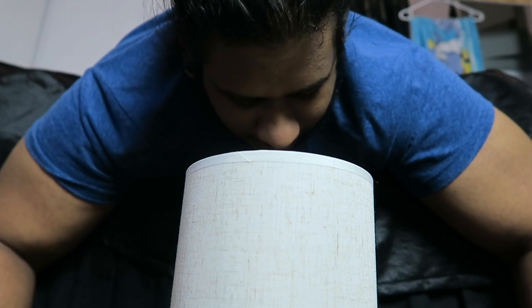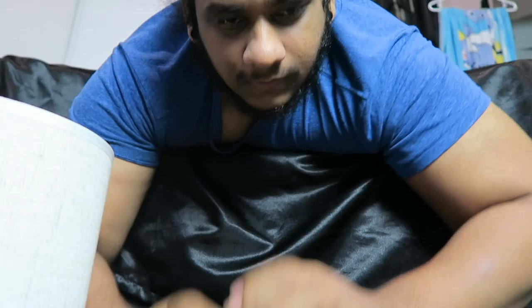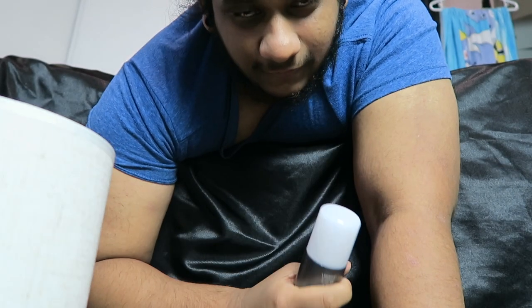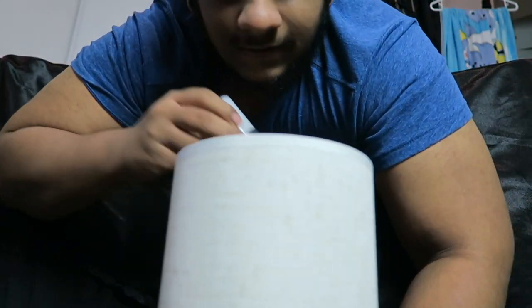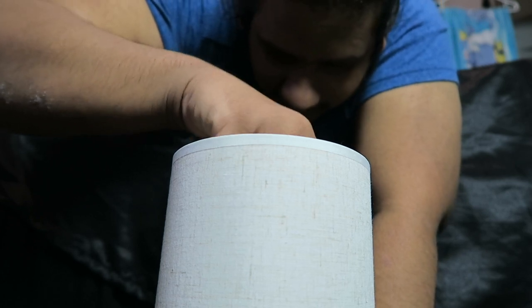Now let me call someone to plug this in and get a bulb for me because I can't move from here. Okay, I'm back — I have a bulb now and it's plugged in. These are the mood light bulbs that I reviewed in my last tech match video. If you haven't seen it, I'll leave a link below and a card above. Let's get to the fun part — let me screw this in.